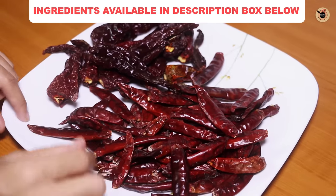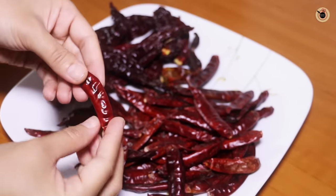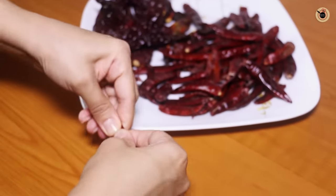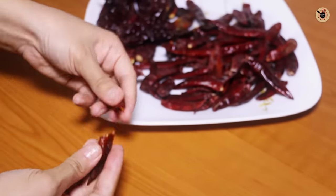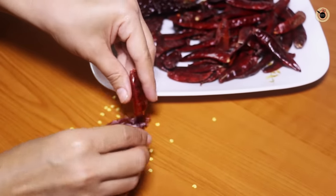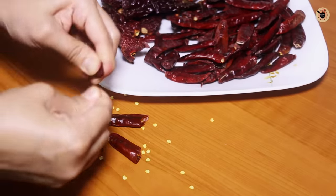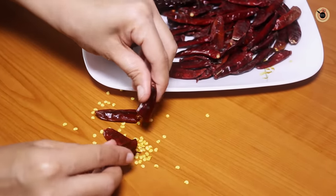One type will help in giving the spiciness and the other one will help in giving the colour. If you're using only the regular type of red chillies, which are very easily available in the market, and it is too spicy, what you can do is break some of the red chillies and remove the seeds. This will help in balancing the spiciness. So you can use these dried red chillies only — half with seeds and half without seeds.